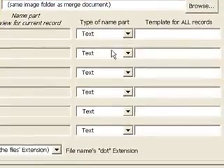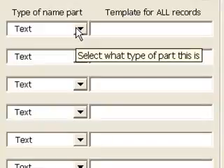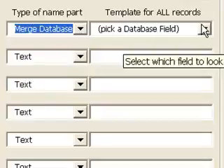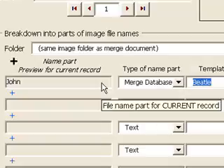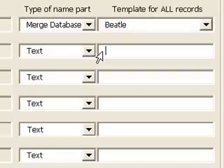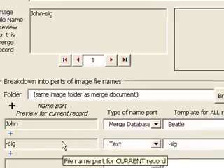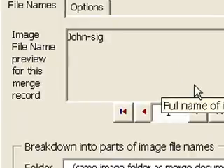The next lines let you specify pieces of text that will be jammed together to create the file name. The first part of each name is a database lookup, so in the first row I select a type of Merge Database, and to the right I select the Beatle field. In the left column you'll notice a preview of the value stored in the first database record. The second part of the name is always the same — a dash and the word 'signature'. OnMerge calls that type 'text', which is the default. So I skip to the right-most box in the second row and type '-signature'. As I type, the text is also shown in the left-hand column, and jammed together with the rest of the file name in the gray box at the very top left.